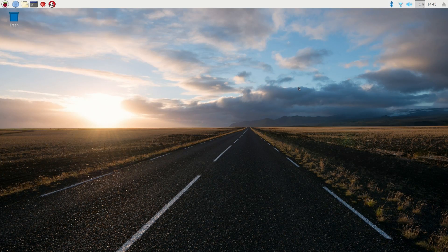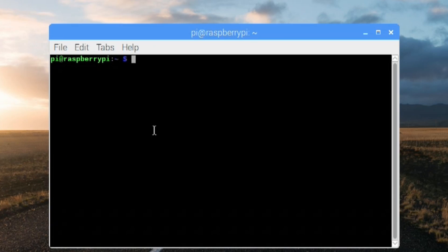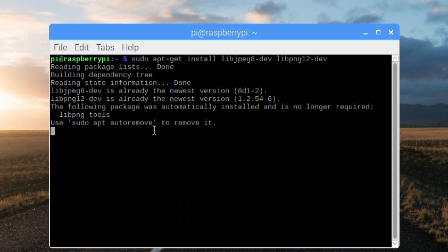Alright, so this is the version I did my Netflix video on — it's on the latest version of Raspbian and it's all updated. So the first thing we need to do is go into apt and grab some software. You don't have to worry about typing it — it'll all be on my website with a link in the description so you can copy and paste. The first command is: sudo apt-get install libjpeg8-dev and libpng12-dev. I already have everything installed, so for you you'll have to press yes to let everything go through.